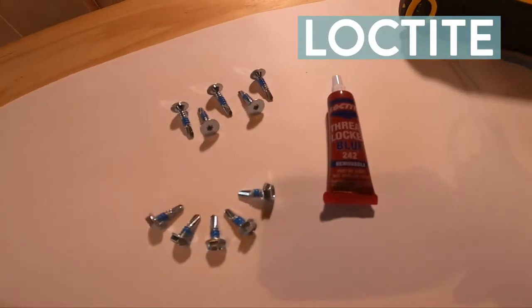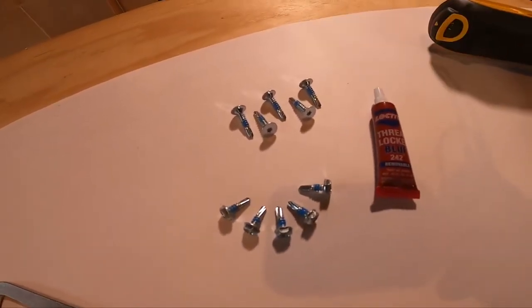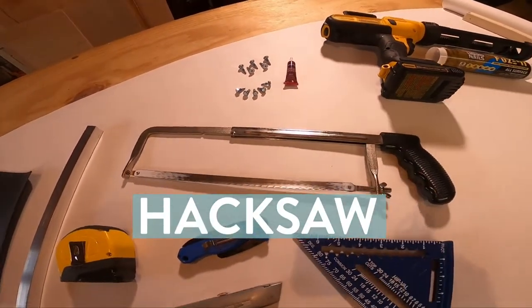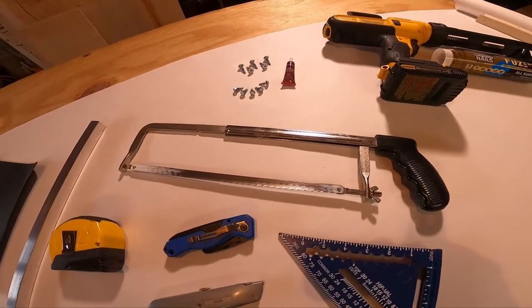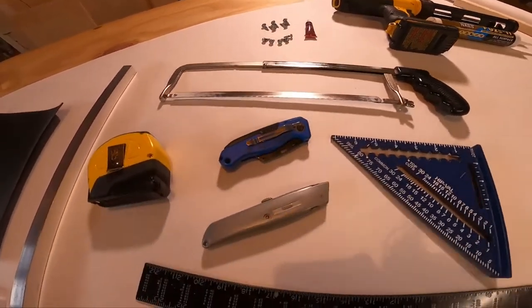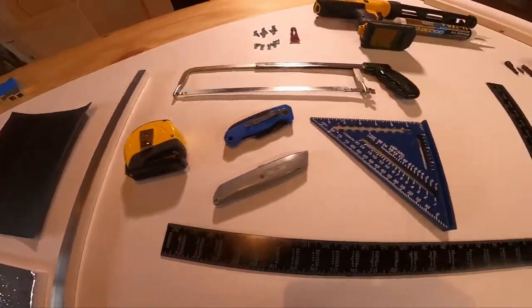We have 5/16ths by 5/8ths self-drilling screws for L brackets, and 1-inch by No. 10 self-drilling screws with a T20 Torx bit on top. You're also going to need Loctite — every screw, every nut, every bolt, every time. Don't hope for the best; use Loctite. You'll also need a hacksaw or an aluminum cutting chop saw, at least a razor blade knife, a tape measure, and a speed square.